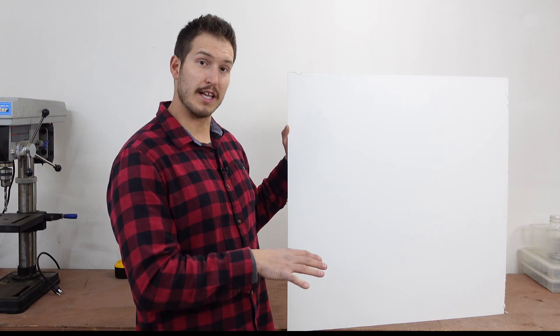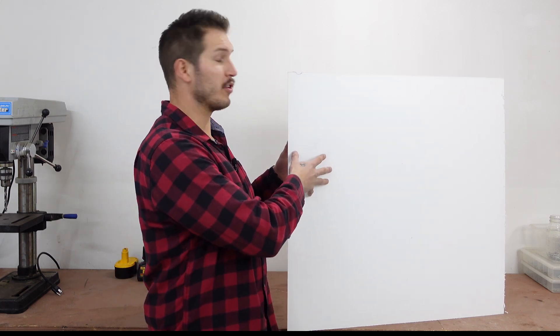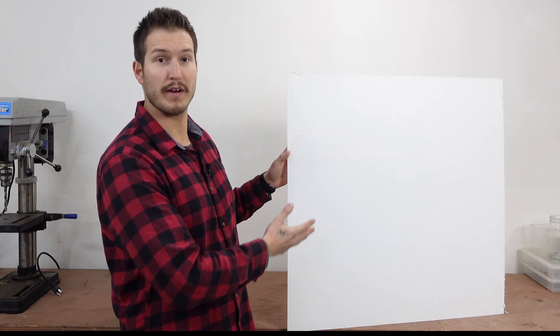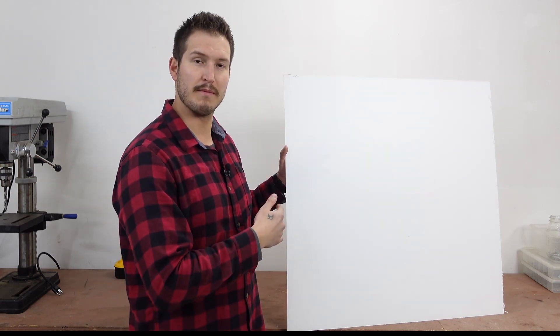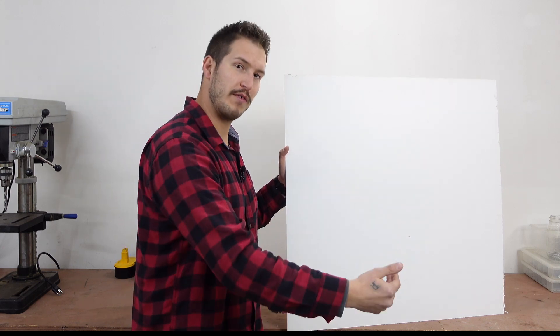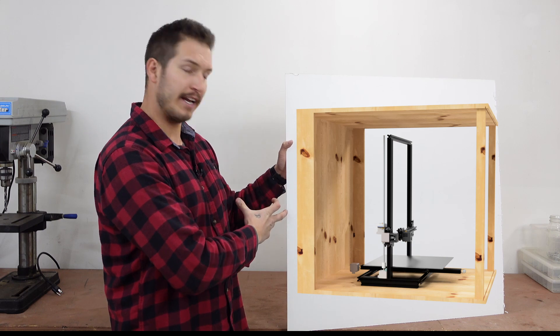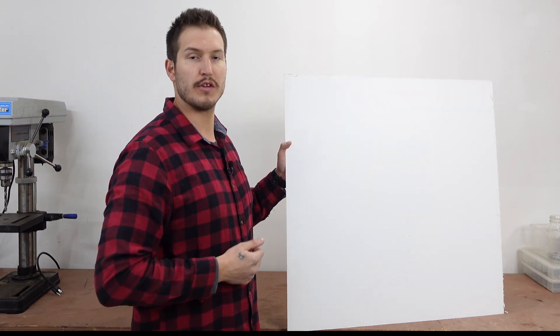Instead of buying new sheets of plexiglass, which is expensive, I happen to have these old sheets lying around. So I'm going to design the enclosure to work with what I've got. These sheets are 32 inches by 32 inches, and my Ender 3 with an Ender extender kit needs it to be about three feet deep, so I'm going to have to add a bit to one side of this plexiglass in order for it to fully cover the enclosure.